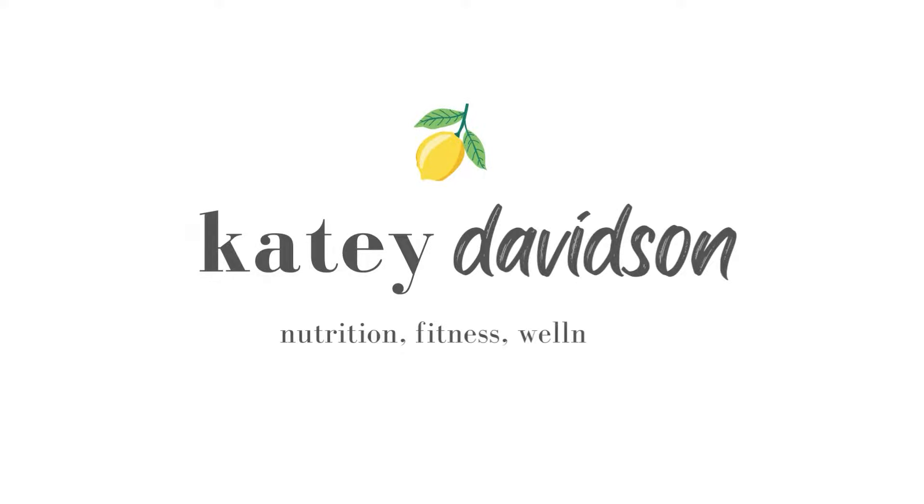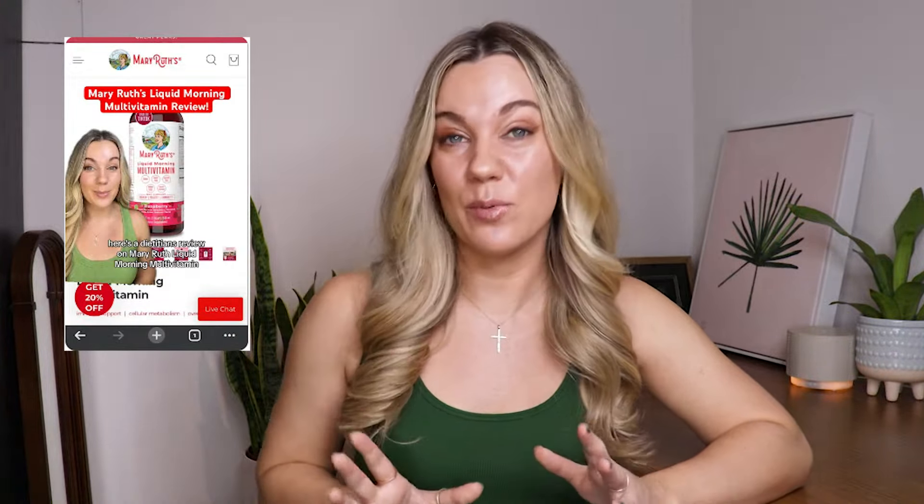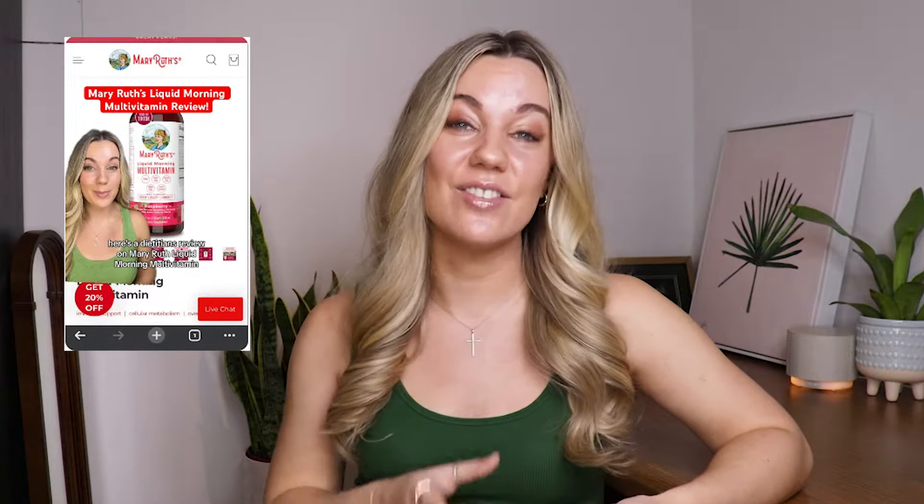In today's video, I'm going to be reviewing a very popular supplement known as Mary Ruth's liquid multivitamin. If you've been around my channel for a while, you'll know that I did make a YouTube short about it — it's about a minute long and it was very well received. So I wanted to actually expand on the supplement and give you even more information about it.